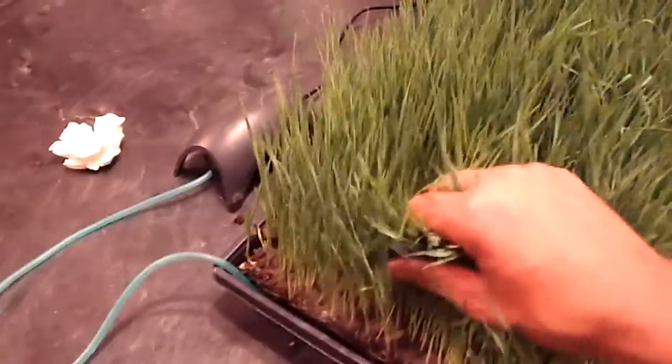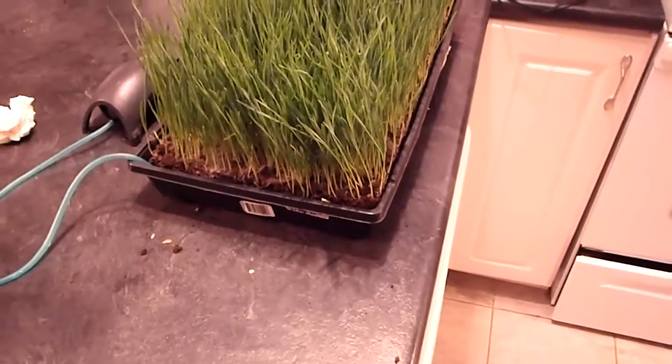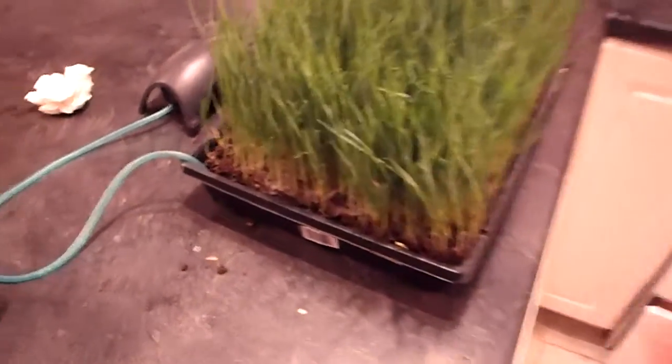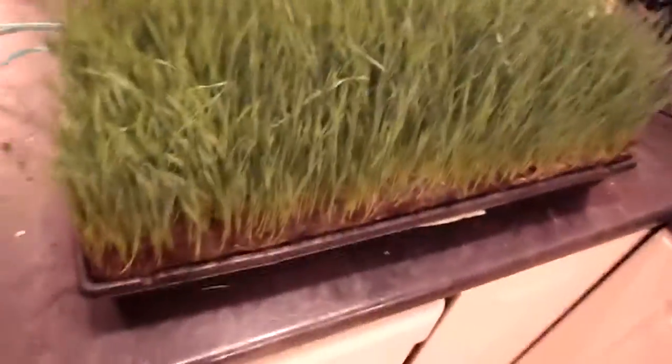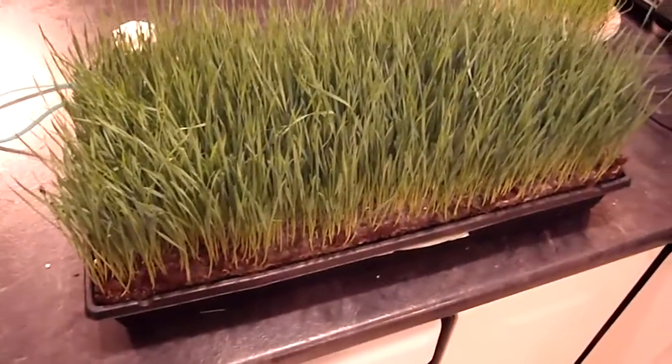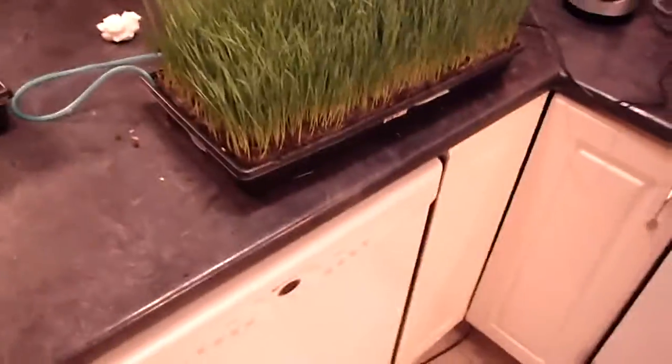Another thing: you don't have to worry about watering it every day because you fill your water up and basically just check the water level every couple of days to make sure your roots are touching or submerged in the water. Your water level can last up to four or five days without even having to look at it.